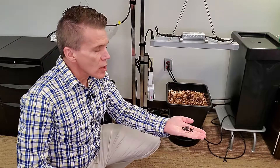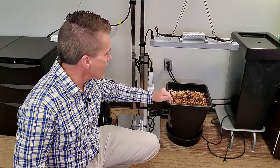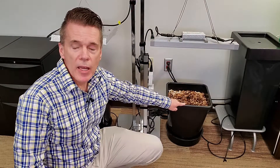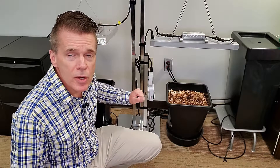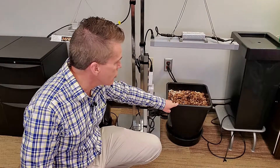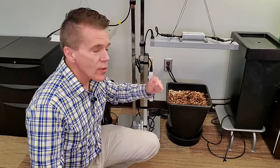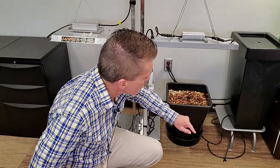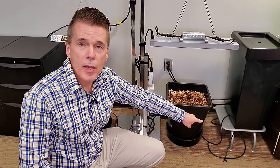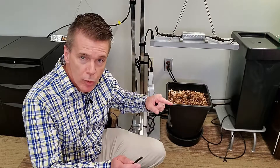The shut-off valves allow me to isolate each of the two containers independently. For example, if I am growing in one container and it's complete while still growing in the other, I can turn off the nutrient flow to that one, pull the pot out, and redo it for the next setup without shutting the entire system down. I also put a shut-off where the water comes out, about eight inches down from the base, so I can turn that off when mixing nutrients inside the reservoir and prevent any off-balance nutrients from flowing down to the pots.